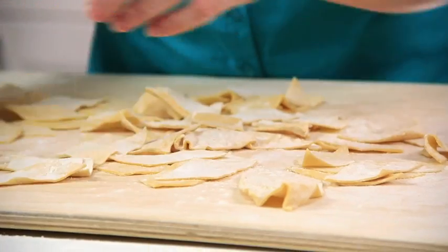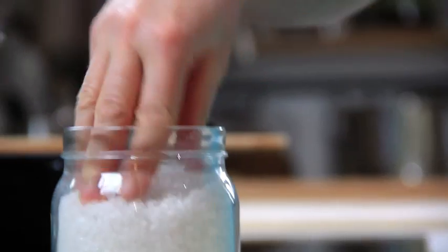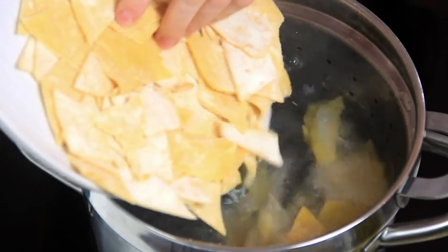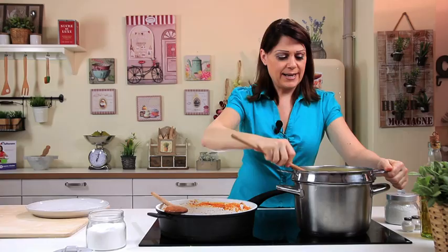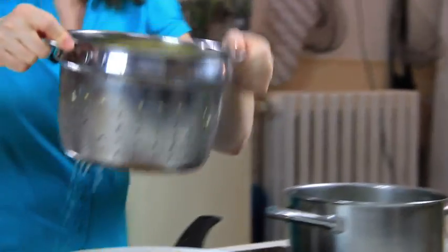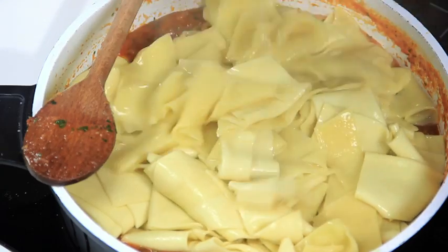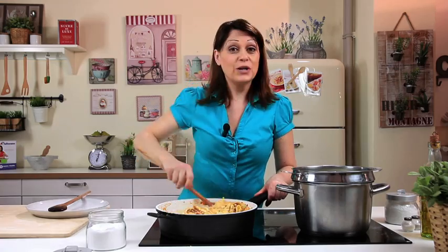After that, all you have to do is boil and add to the sauce. The pasta is cooked — now drain and toss with the sauce. Give it a good stir and your maltagliati with cuttlefish sauce is ready to serve. Buon appetito!